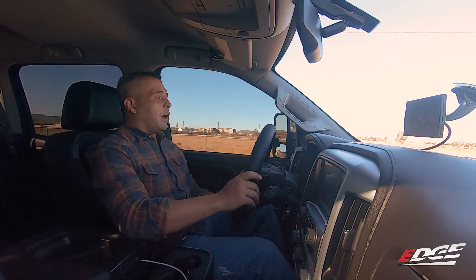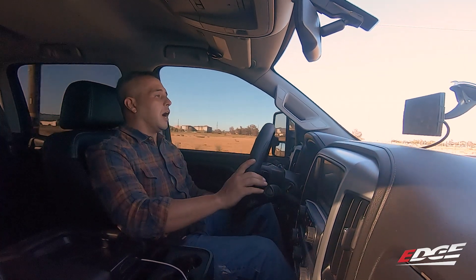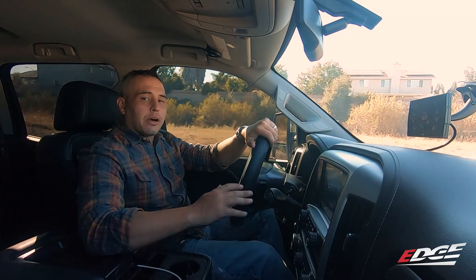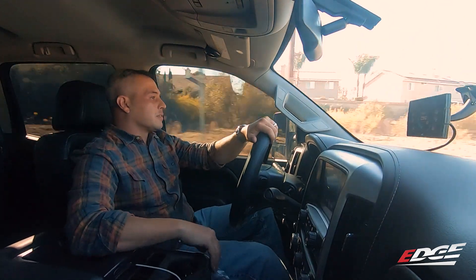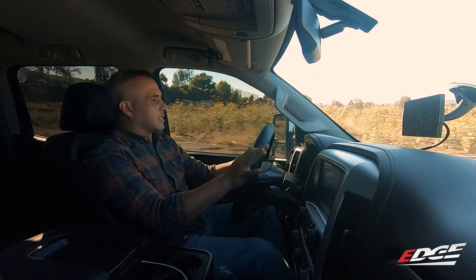I've been driving around for a little while on power level 3, and there's a huge difference between this and stock. This thing's got a ton more power, but the power delivery is still very smooth. When you press down the pedal, that's when you can really feel the difference. The truck feels a lot healthier, but it's not out of control.